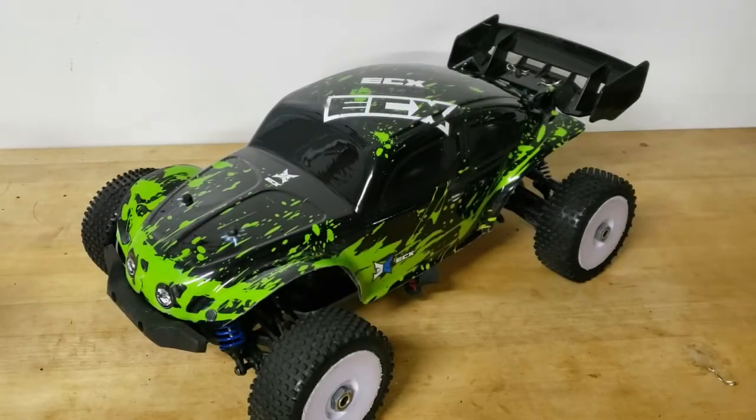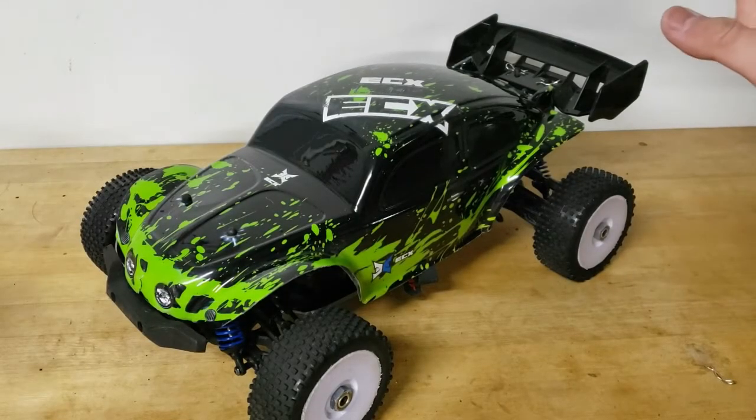Hey guys, it's Hans Hobbies, and today I have a pretty special car in front of us. This is my Red Cat Racing Landslide, believe it or not, and it clearly looks very, very different from the stock Landslide. For you guys that don't know, the Red Cat Landslide is a 1/8 scale, four-wheel drive, brushless monster truck you can get for $300 ready to run, which is an amazing price, especially for an 1/8 scale monster truck, and has a lot of amazing features with it.